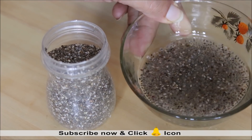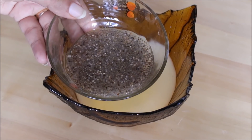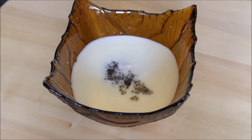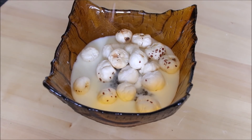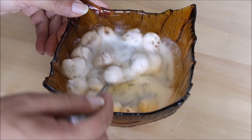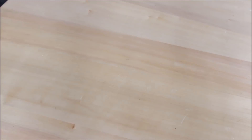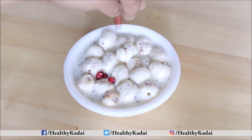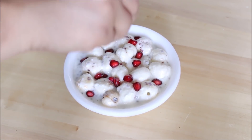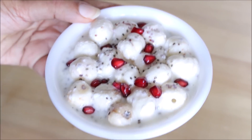Soak 1 tablespoon of chia seeds in water and keep for 1 hour until they puff up nicely. To prepare the raita, take 1 cup of curd in a bowl and add the complete quantity of soaked chia seeds. Chia seeds are high in protein, fiber, and nutrients. Then add roasted makhana, salt, and black pepper, and mix everything together. Garnish with pomegranate seeds and a sprinkle of chia seeds. Your healthy makhana chia seeds raita is ready to serve.